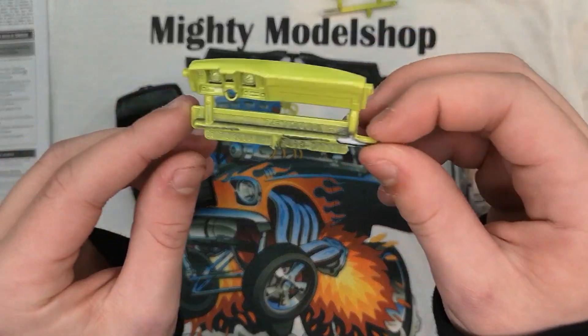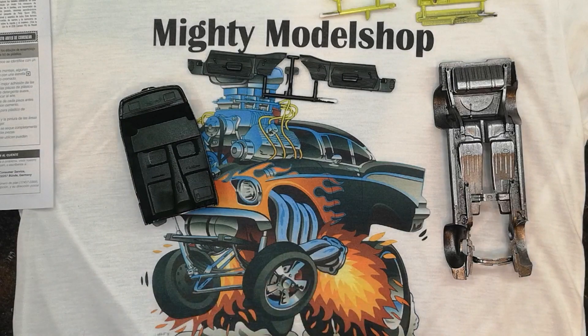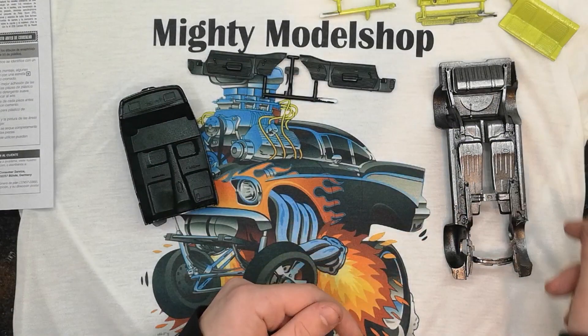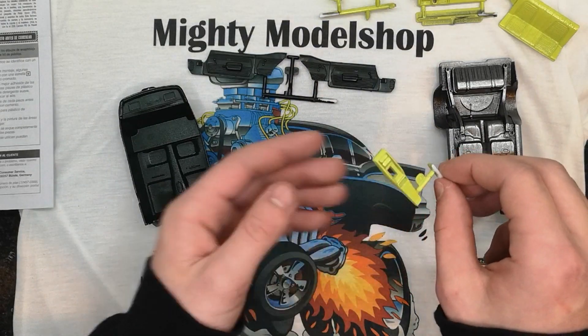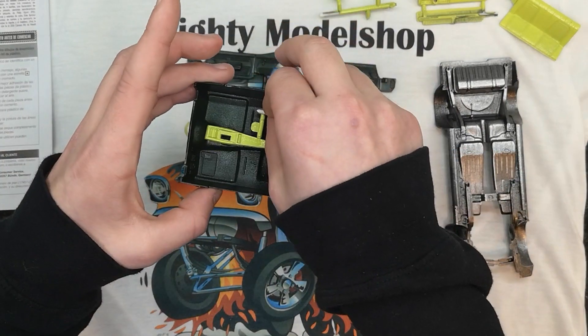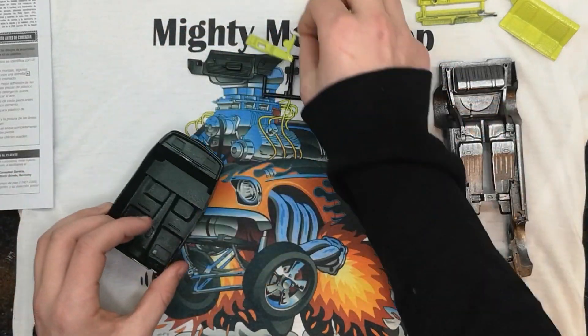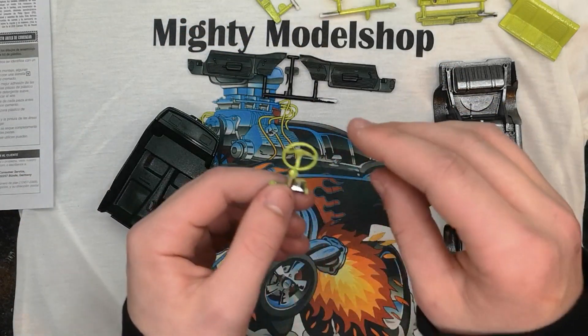Here's the dashboard — again, I did a green. Rear seats. Middle console. And the steering wheel, I did light green as well.